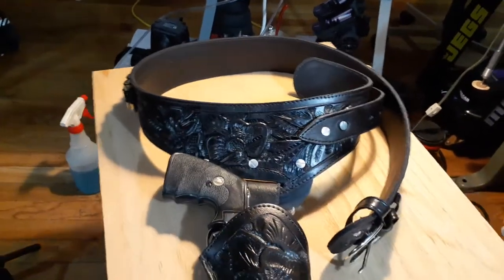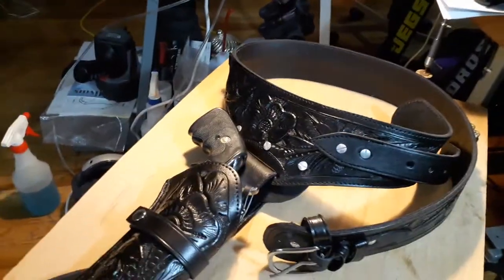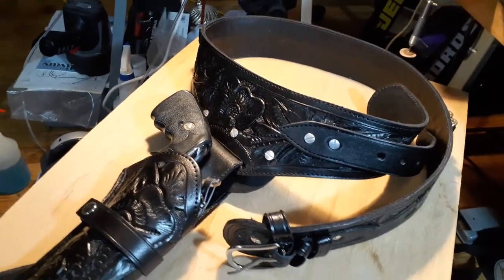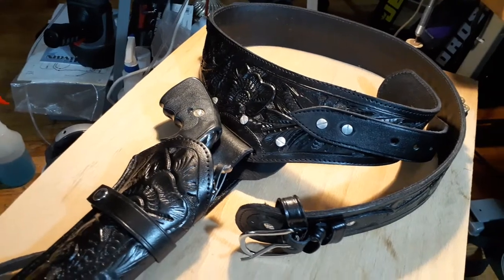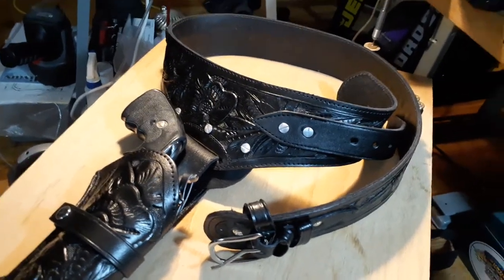How's everybody doing? I'm here to show you the modifications that I did to my belt. I have a couple of previous videos and this would be the final video on this belt since I finished it.